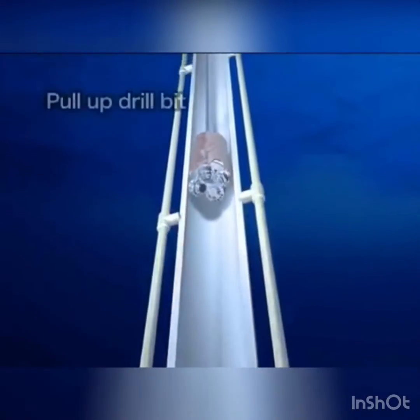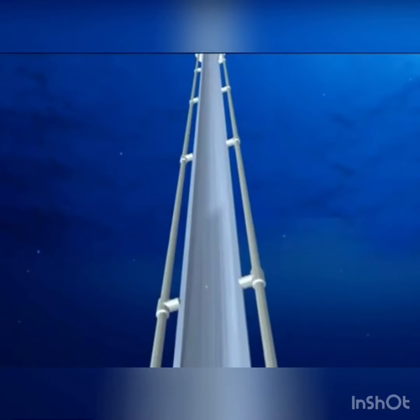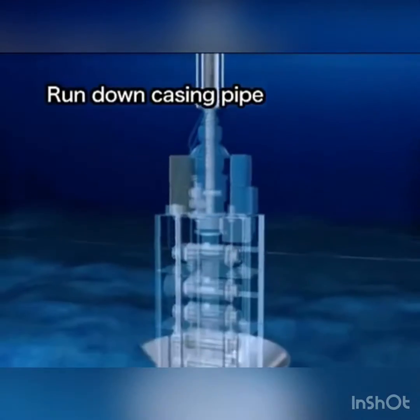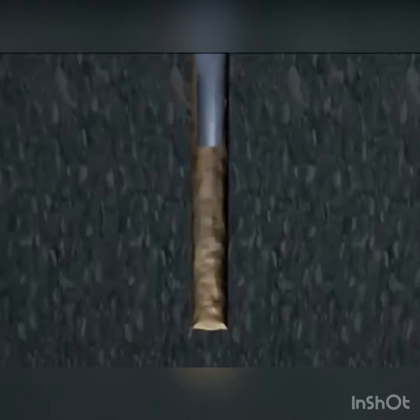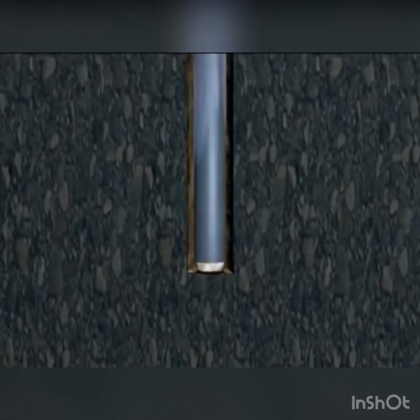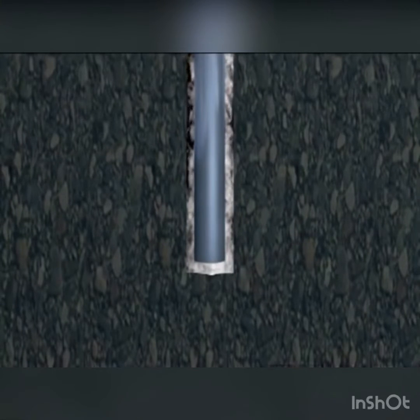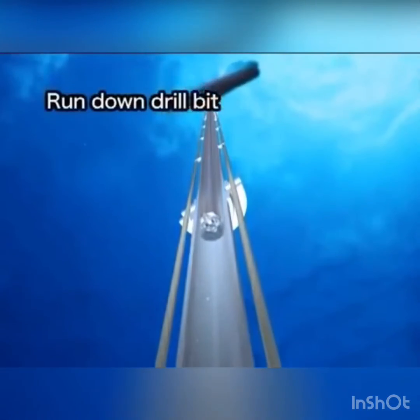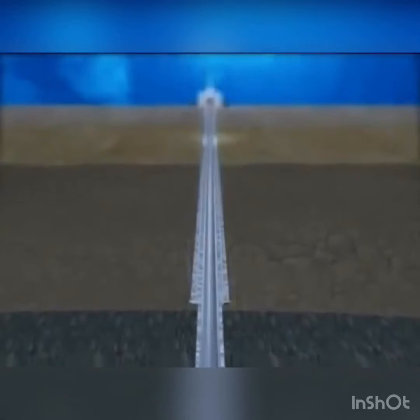When the target depth is reached, the drill bit is pulled back to the vessel. To drill the hole even deeper, a narrower casing pipe is set in to protect the drilled hole. After the casing pipe has been installed, cement is pumped into the space between the hole and the casing pipe to fix the pipe in place. Again, an even smaller drill bit is run down through the riser pipe and casing pipe, and the drilling continues.